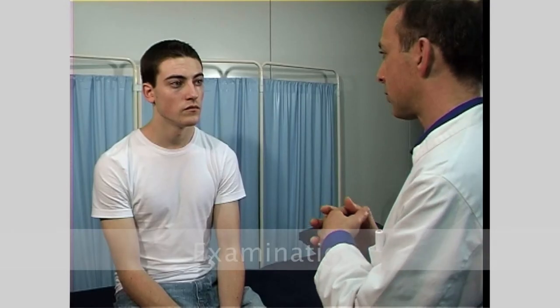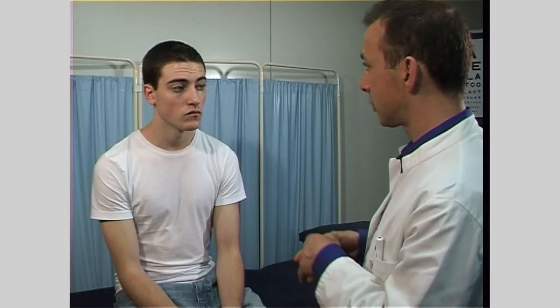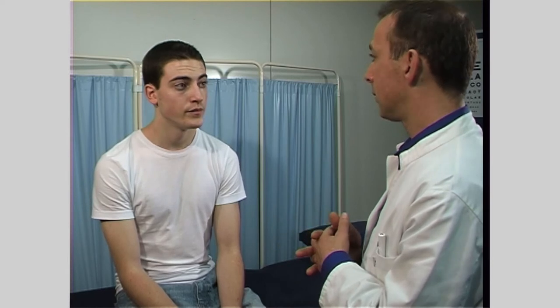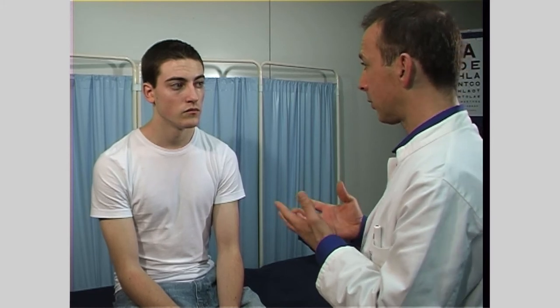Examination of the facial nerve begins with observation of the patient's face. Look for symmetry of the facial features such as the wrinkles of the forehead and the nasolabial folds. Observe the eyes for evidence of excessive or deficient tear production. Also ask the patient if they are experiencing excessive saliva production or dryness of the mouth, or distorted hearing.